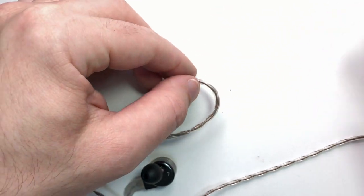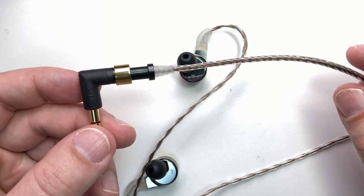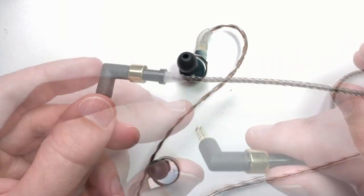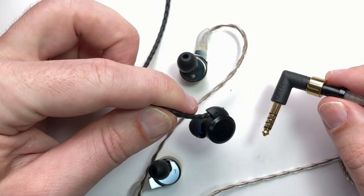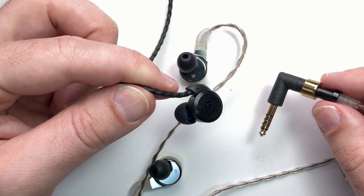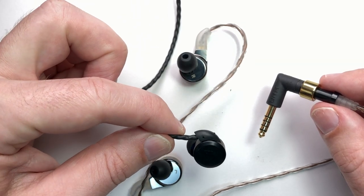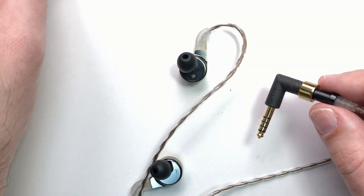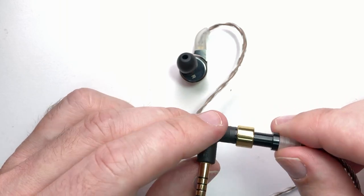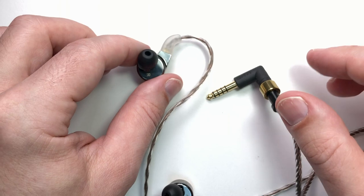Let's talk about the cable. It uses a special Japanese copper — I know who makes it, but I'm not sure if that's public so I won't say. Compared to the original Answer Truth Edition, which had a fixed cable where if you chose the wrong termination you had to buy a whole new pair or get them re-terminated, Danny gave in and gave them a removable cable like normal IEMs.